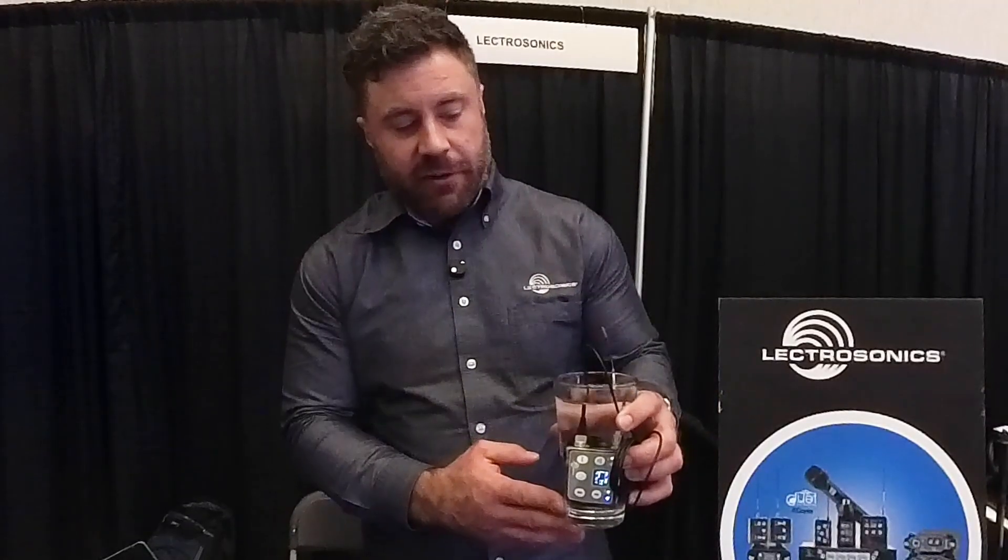It's IP57 rated, water resistant, dust resistant, and it's the newest addition to what we call our digital ecosystem, so it pairs with their digital receivers. It's designed to be super small, hideable, with round corners — good for hiding in costumes, weather resistant, and sweat resistant.